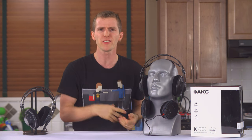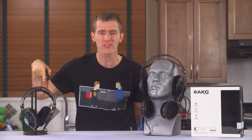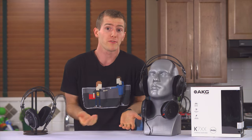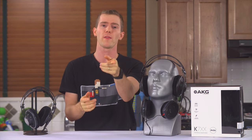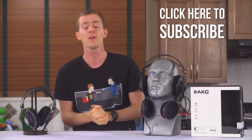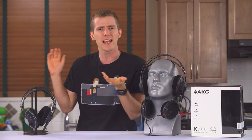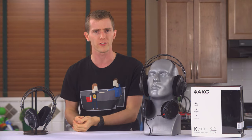Wait a second — hold on there Linus, you've had K702s for months and you never reviewed them? Why the heck not? Well, I've had a Moto 360 for weeks and still haven't reviewed that either, although that one is coming soon, so make sure you're subscribed. But back on topic, I haven't reviewed them because I really didn't feel like I had anything to contribute to the conversation.